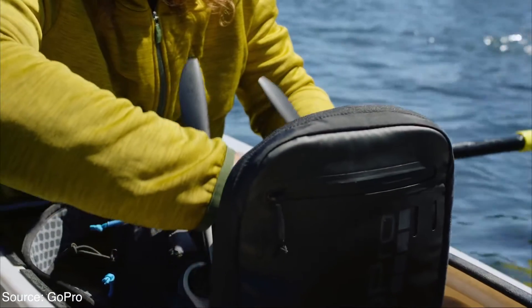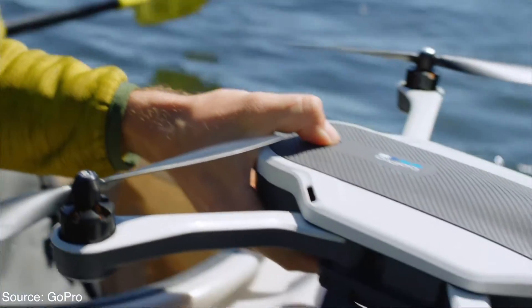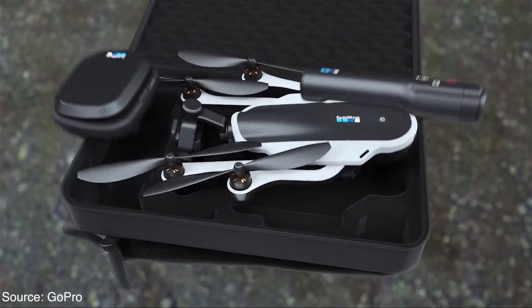The drone features a foldable design for easy storage and carrying, which is pretty handy. And the cool thing is GoPro also includes a small high-quality backpack with this drone for carrying around.